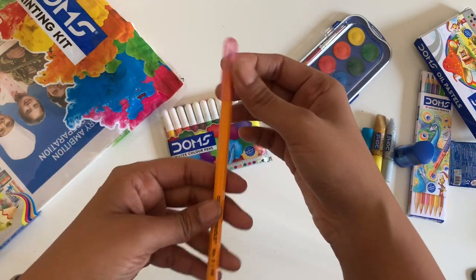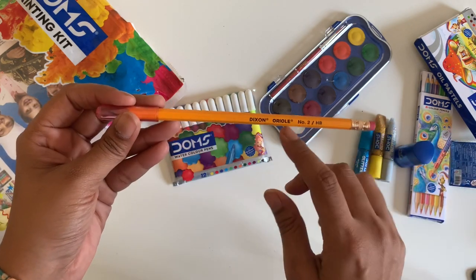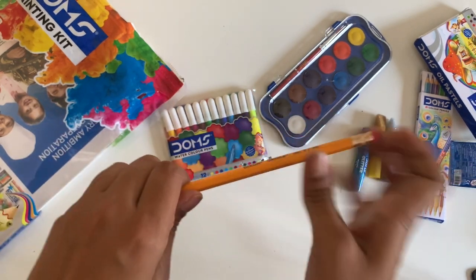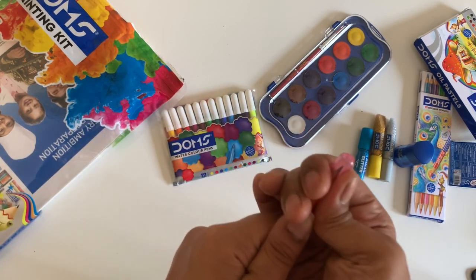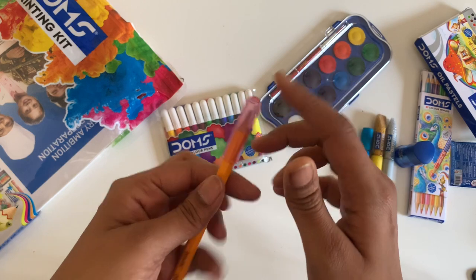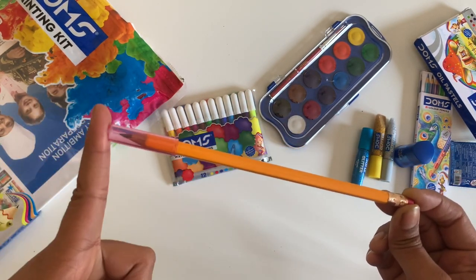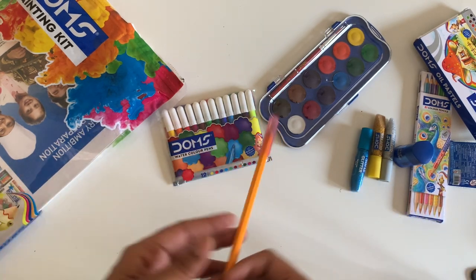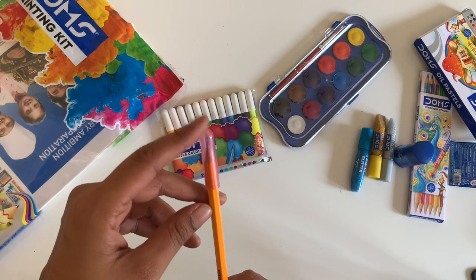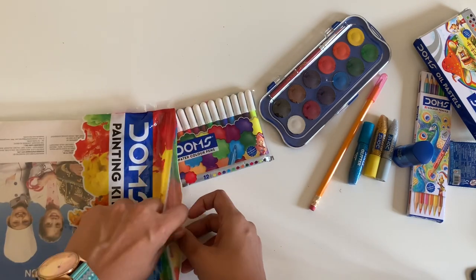The next is their pencil. Interestingly, it does not have the word Dom's written on it, but it has a nice cap — it's a little tight but it's good. I really like products with caps because when you carry them in your bag, the tip tends to break if it hits something, and I find that very inconvenient. So I really like the caps. We still have more things inside.